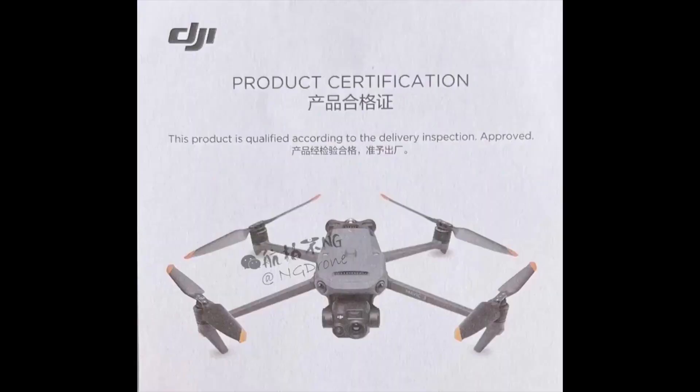Without losing any more time, let's take a look for the first time at the Mavic 3 Enterprise and Mavic 3 Thermal. There we have it — what we have right here is obviously the DJI product certification, and right underneath is what we all care about: the Mavic 3 Enterprise. You can clearly see it written right there, and this is the actual drone itself.